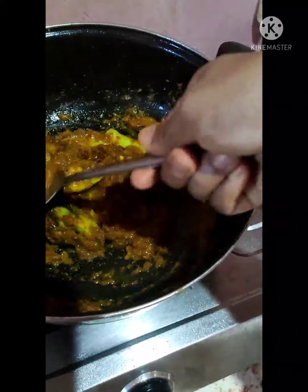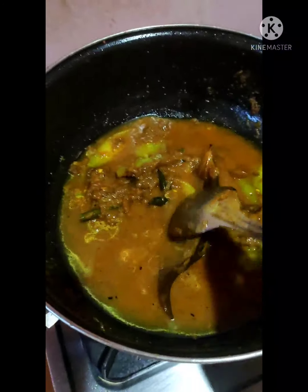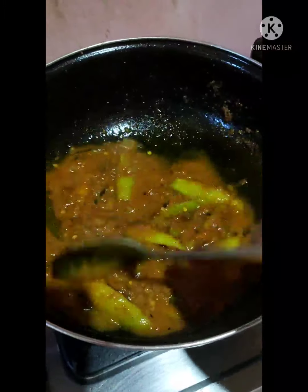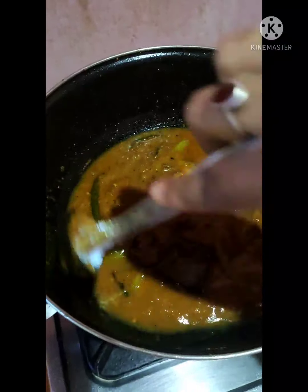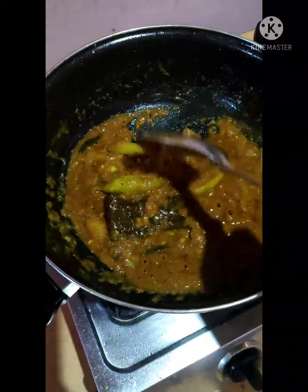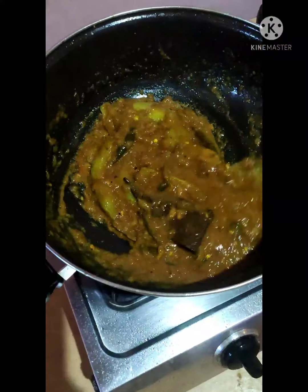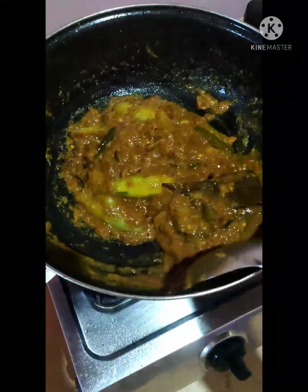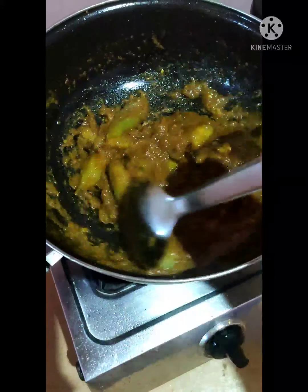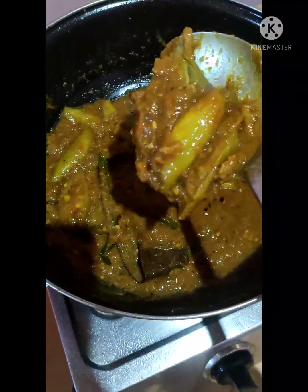When you fry it, you can mix it in the pan. We will cook the gravy as well. We are ready to cook the gravy; we are going to cook the gravy in the oven.